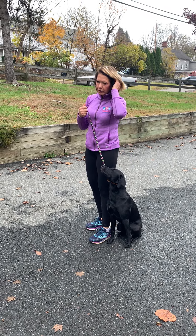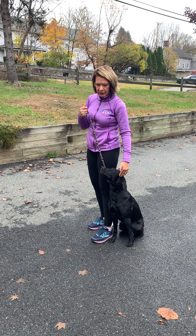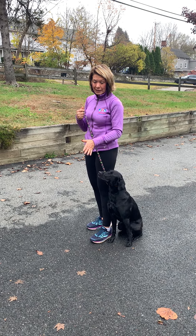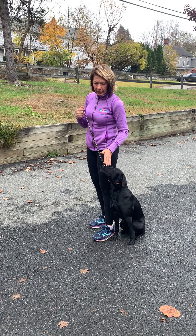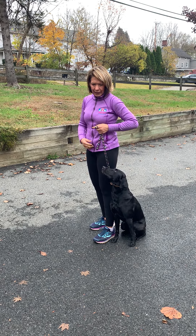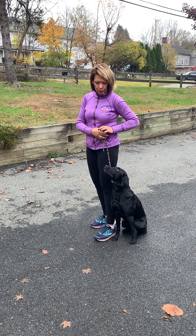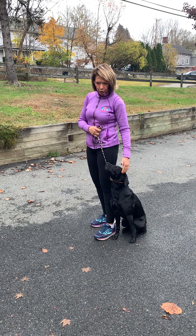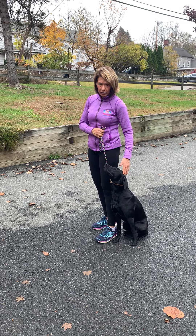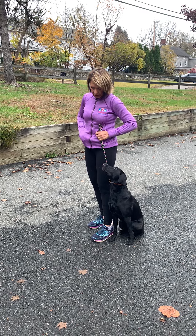Once my dog knows focal point in a stationary position, they have to learn focal point when we're moving. I start with just one step at a time and at a slow pace. I use the leash to help keep them in position. This way you can work just on focal point and keeping your dog engaged, and you don't also have to work on position.